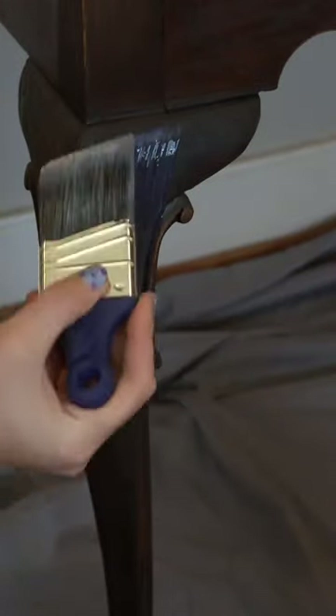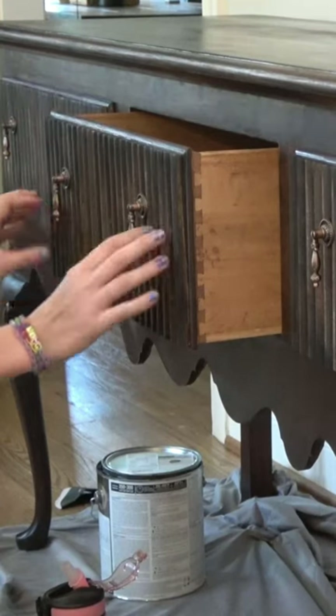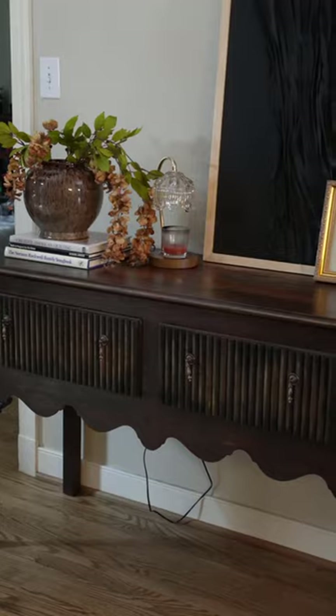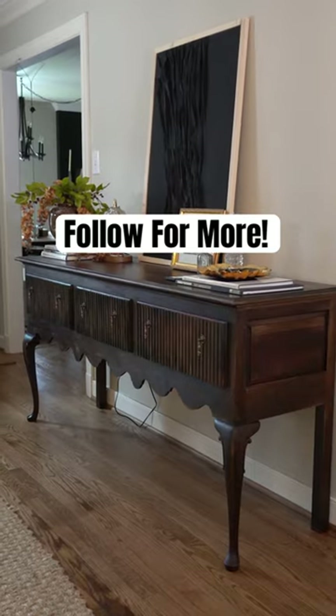I finished up with a few rounds of top coat and new hardware, and that took this table from this to my dream console table. What do you guys think? Did I achieve the Our House look for less?